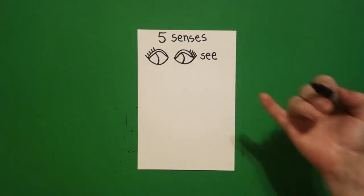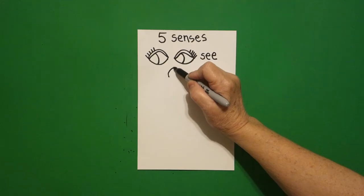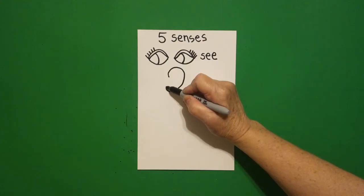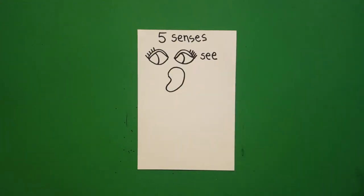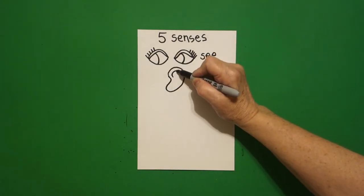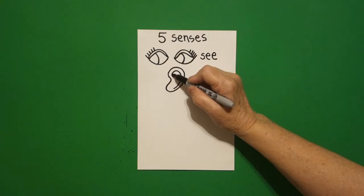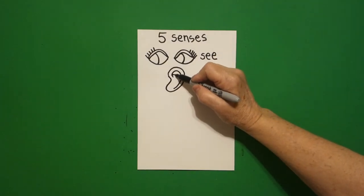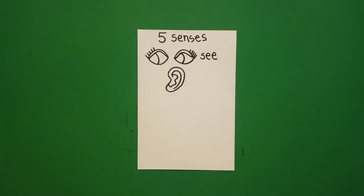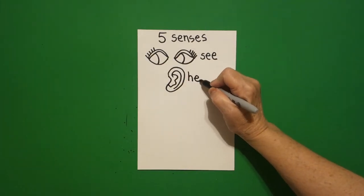I come straight down and I put a dot and from that dot I draw a curve line up, over, down, up, in, connect. Right about here I put another dot and draw a curve line up, down, down, and leave it floating. Come right inside where the dot was and I draw a curve line out, in, out, in, up, connect. This is my ear and my ear helps me to hear.